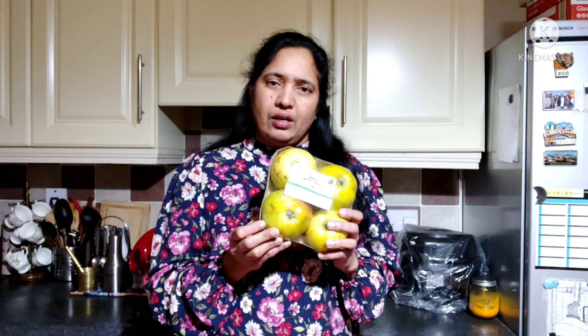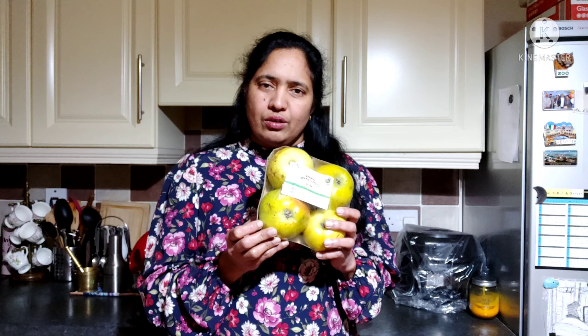These 4 varieties are green in color. These are green color. These are sweet — this one is the sweet.